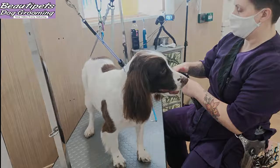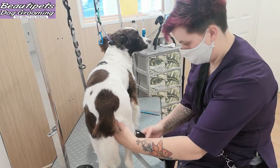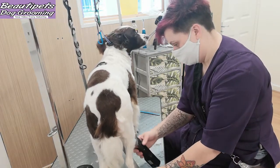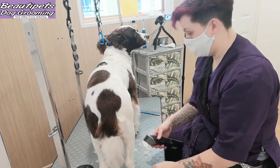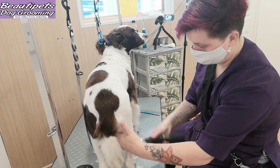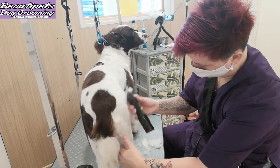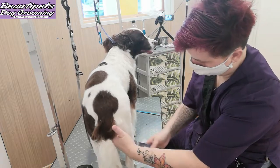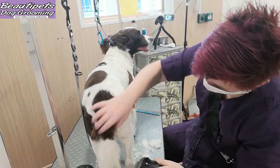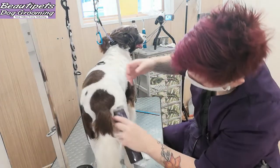To reverse clip this beautiful Springer Spaniel we'll use a 4F blade that will give us the finishing of a 7F blade. You might be wondering why we're using a 4F to give us the finish of a 7F blade and why we're reverse clipping. The reason for this is that on this coat texture a 7F blade can often leave clipper marks, whereas the 4F blade cutting in reverse leaves a nice smooth finish.